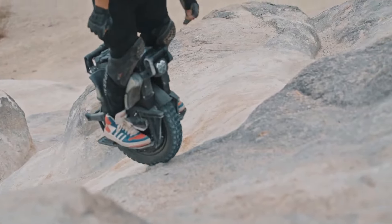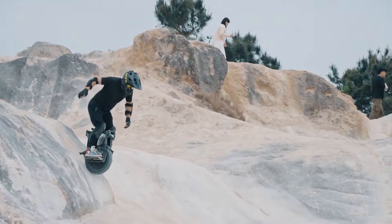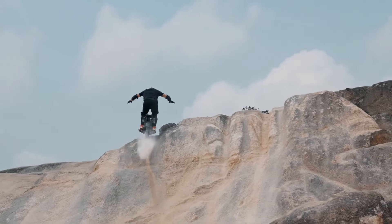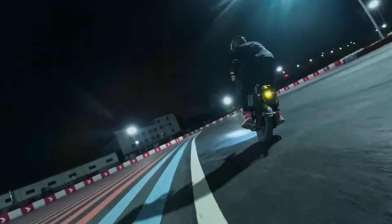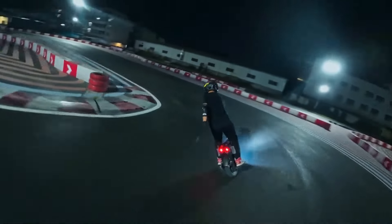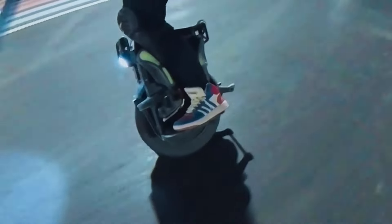Its focus on performance, durability, and off-road capability makes it a compelling choice for pushing the limits of electric unicycle riding on appropriate terrain. The brakes provide strong and reliable stopping power in all weather conditions, crucial for off-road riding.